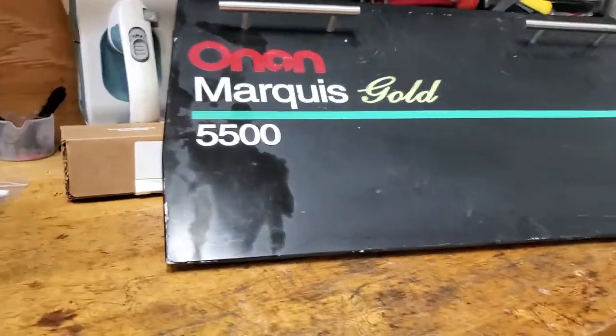Evening, it's Jeff from RV Diagnostics. We pulled this 5.5K ONAN generator out - Marcus Gold. Here's the data plate on it, it's a Spec C.